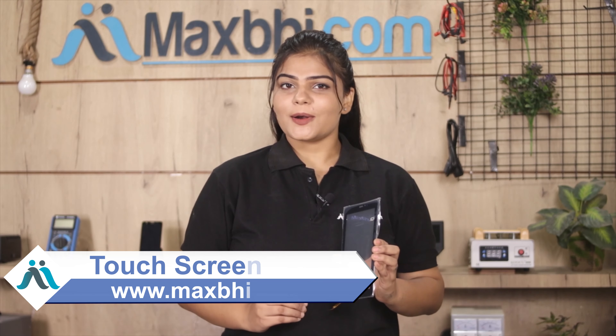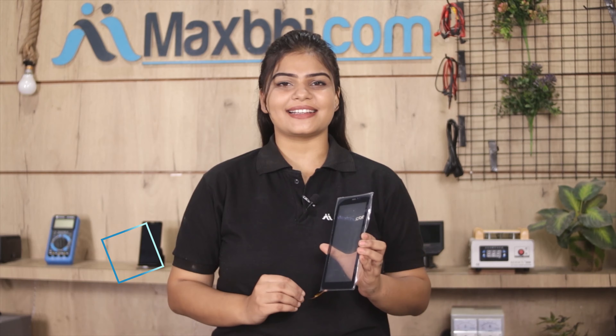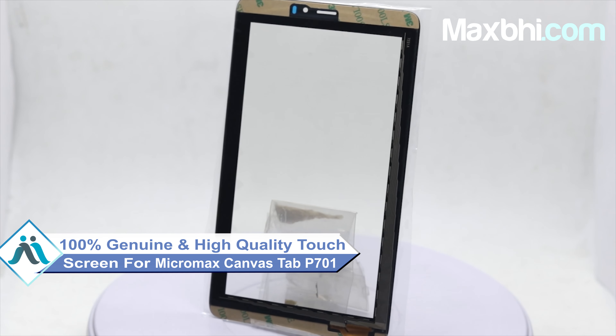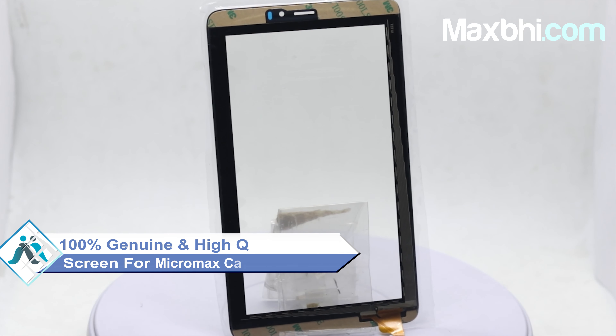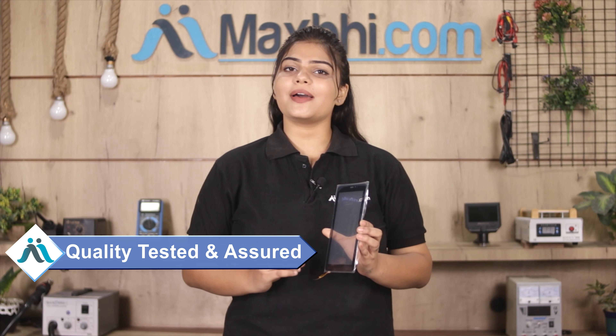You can buy a new Micromax Canvas Tab P701 touchscreen. This touch screen is a 100% genuine quality product which works similar to your original product with a perfect fit for your Micromax Canvas Tab P701.